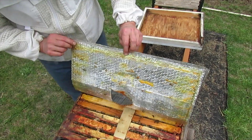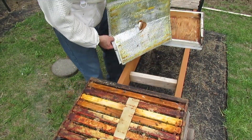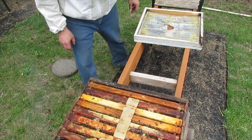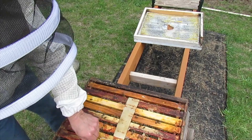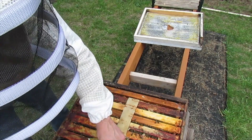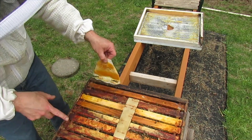They ate all their pollen patty almost — that's good. You want their syrup too? I'll give you girls some fresh syrup. Good, good girls.